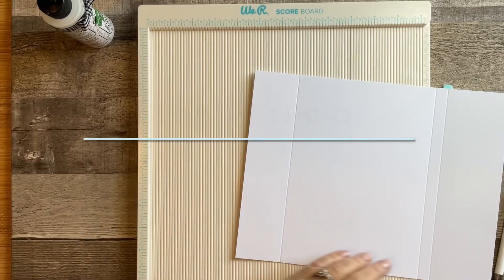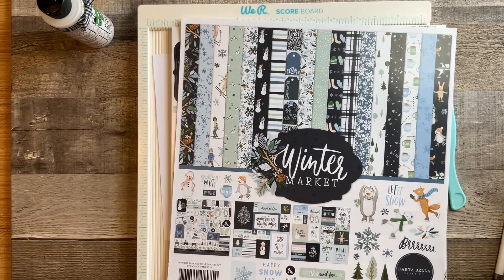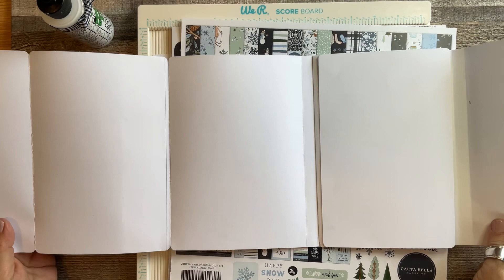Hello and welcome to my studio, I'm Kat and you're at Kat's Studio. I just wanted to share with you a quick tutorial on how to make this folio — it's got lots and lots of pages, it's the Pages Folio.